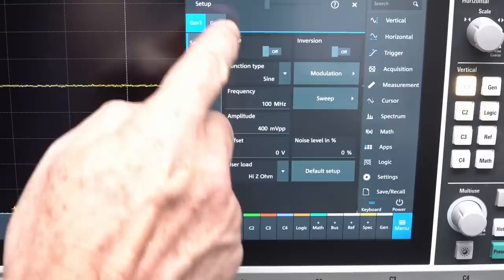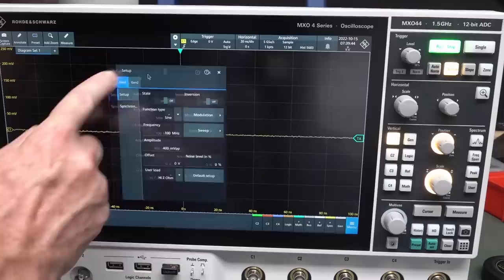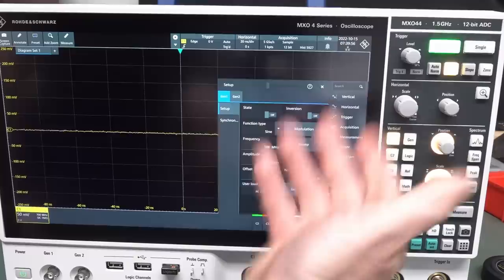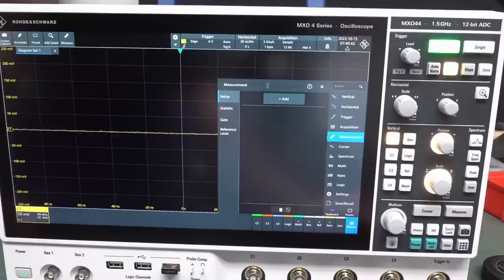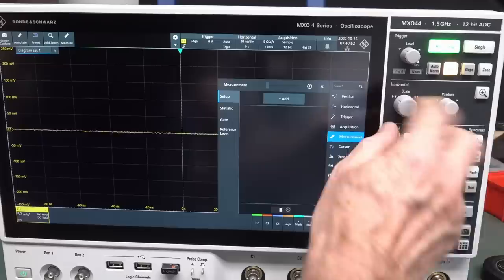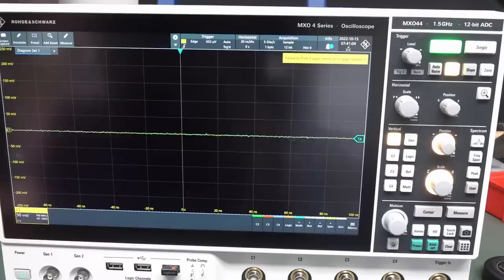The function gen waveform types include cardiac pulse right there on the top menu. Modulation options: AM, FM, FSK, with sine, square, ramp. You get your depth and frequency controls. The second signal gen is also capable of 100 MHz. You can drag the signal gen menu around the screen. We can go and check out measurements. I haven't used any of the buttons yet — it's a little bit laggy in its response. We can adjust the horizontal and level controls. A trigger failure event pops up yellow — nice touch.